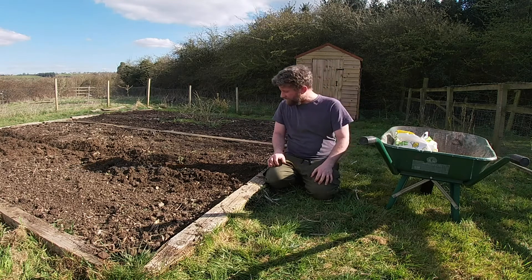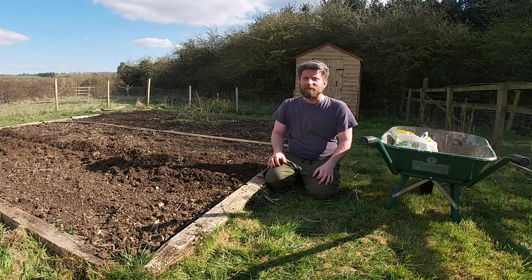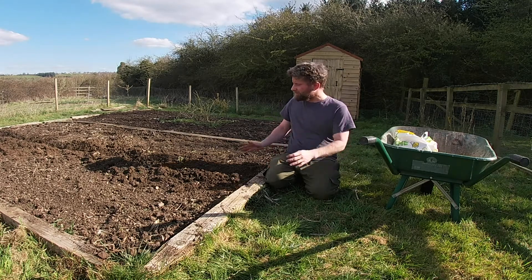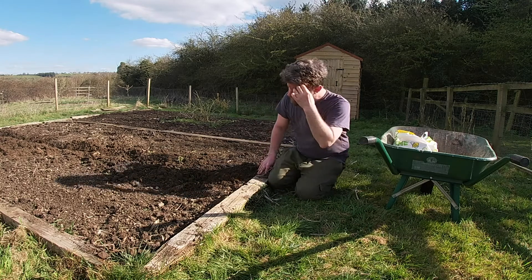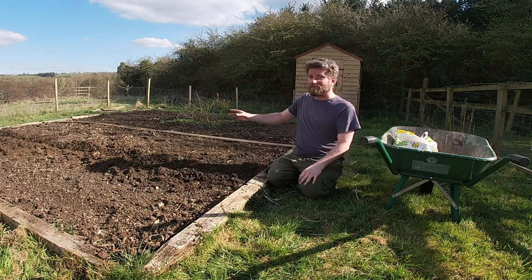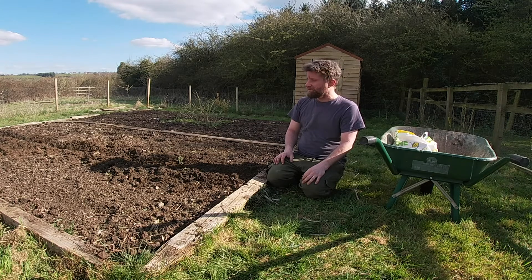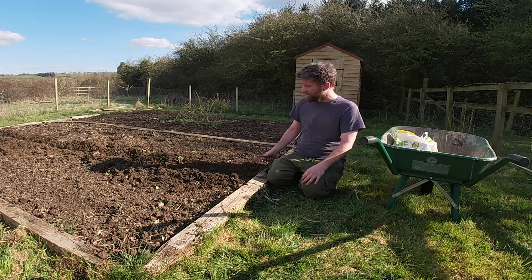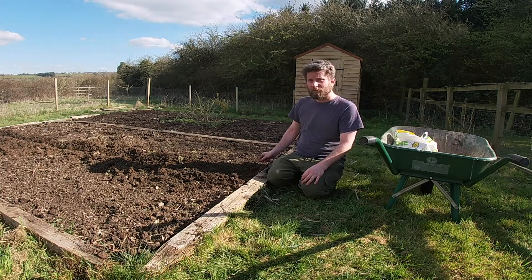As you can see, I'm planting out potatoes along this middle furrow, but I thought I'd share with you what the rest of the planting is going to be. So either side of the potato are going to be two rows of onions and two rows of leeks. And with a bit of research, apparently alliums are quite good at repelling pests that like the potatoes.